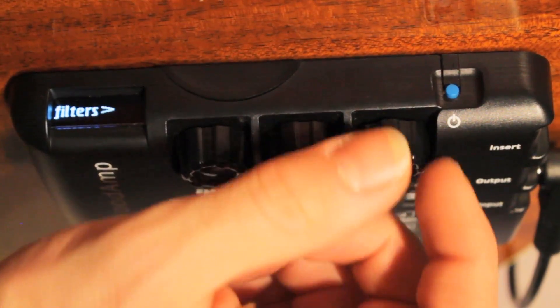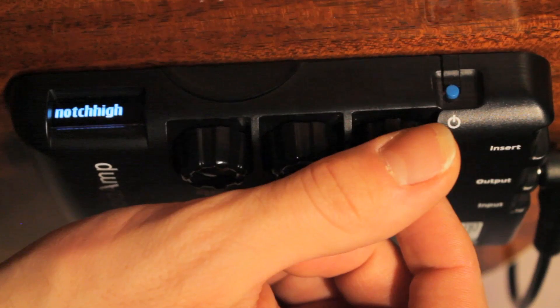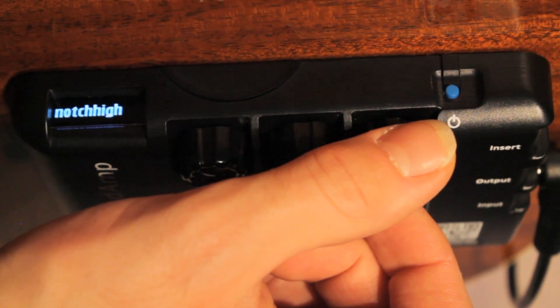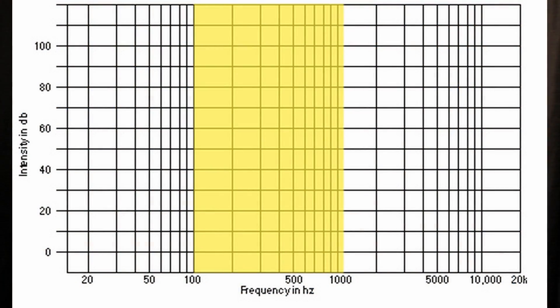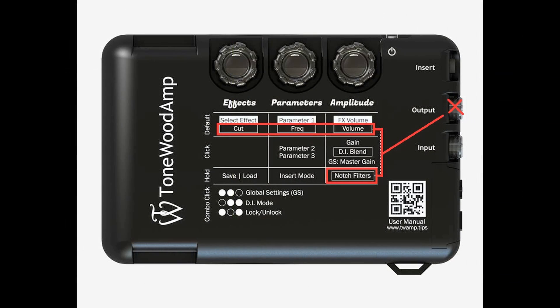The Tonewood amp offers two notch filters: notch low and notch high. The low notch filter spans from 100 Hz to 1100 Hz. The high notch filter spans from 200 Hz to 2000 Hz. Note that the notch filters do not affect the signal that comes out of the output jack of the Tonewood amp.